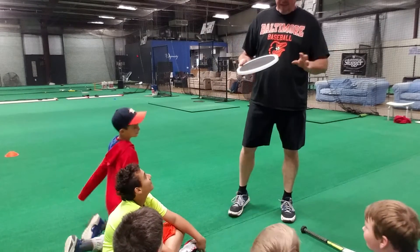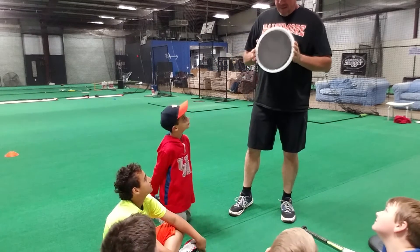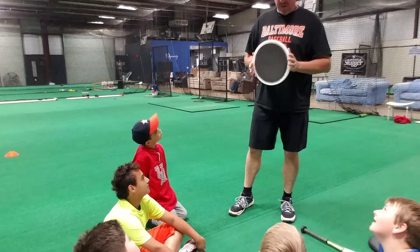Okay guys, what I want to show you today is what's called the Bucket Lid Frisbee Toss.